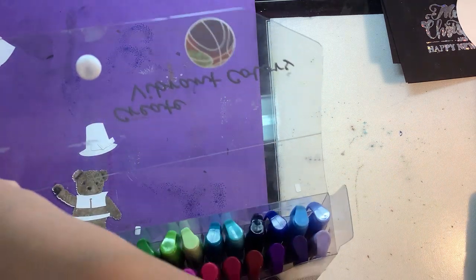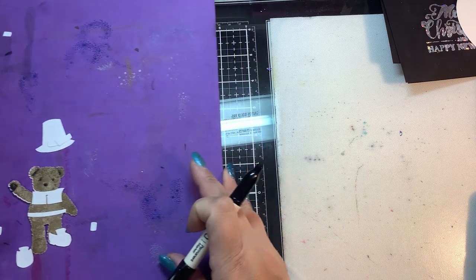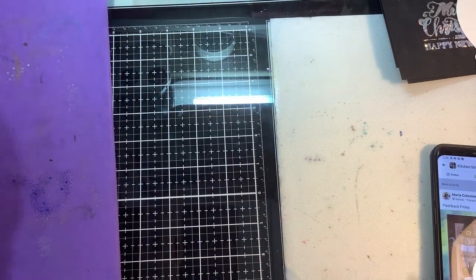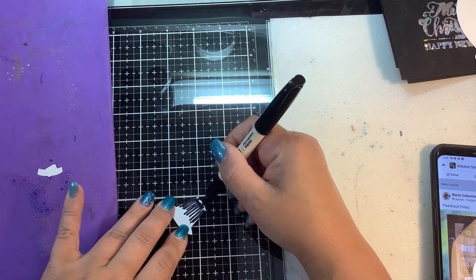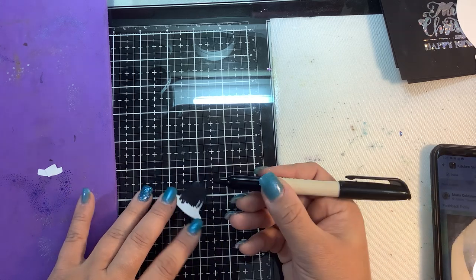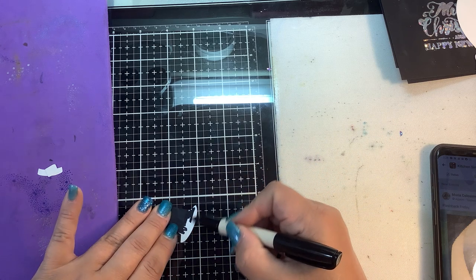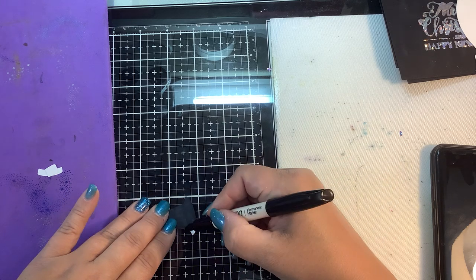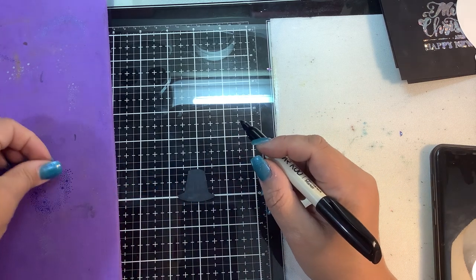We're going to use these for simple coloring. I like the case they came in - nice variety of colors. I'll grab the black marker and start coloring. I don't want to color on my mat, so I'm moving my little guy aside. Because we're on the Tim Holtz mat, anything that gets on it will come right off with a little rubbing alcohol. The feel of these markers is exactly like Sharpie markers, the look is exactly like Sharpie markers. They have a nice fine tip - you can use the side edge for thicker coverage.